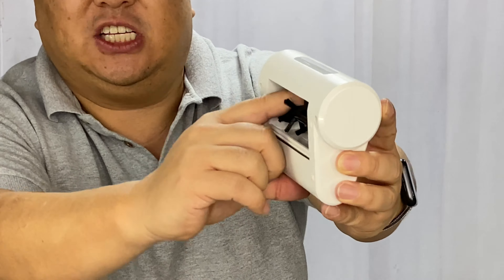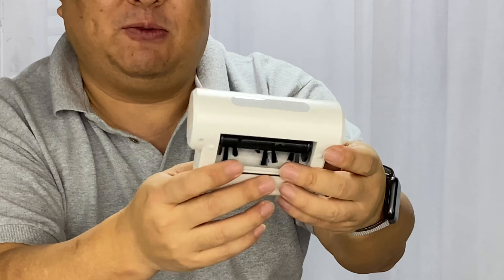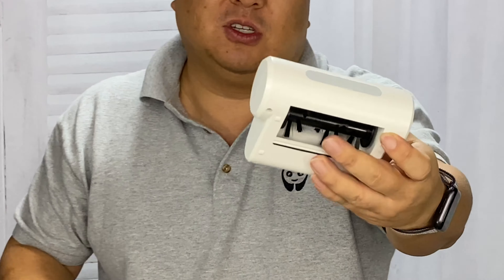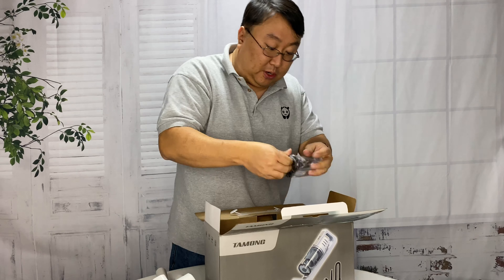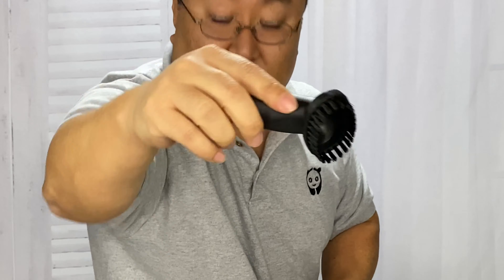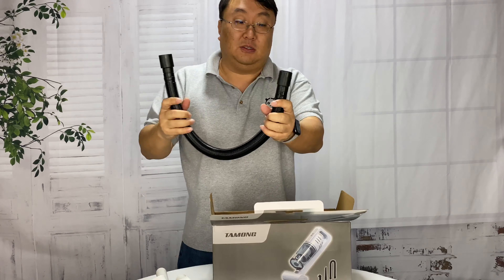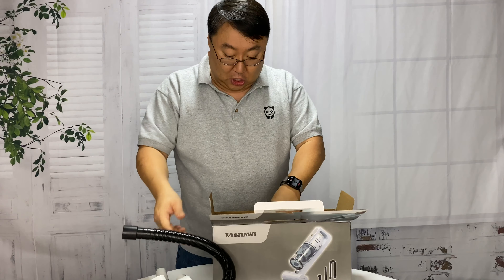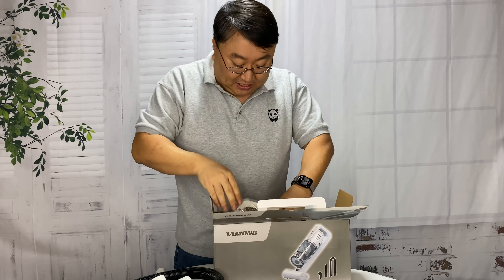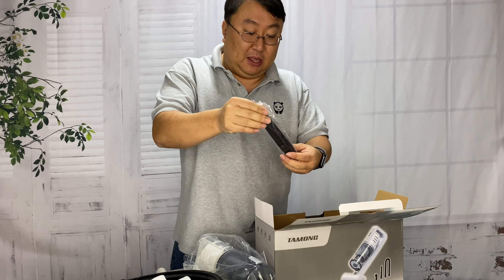This one has what looks like a spinning bristly brush in there. It's fairly narrow, so I would think you could use this on stairs, car seats, and the like. We also have a small brush attachment for little nooks and crannies, a flexible hose attachment so you don't need to get the whole device into a crevice - you can just maneuver it in - and then a narrow attachment for getting into small spots.